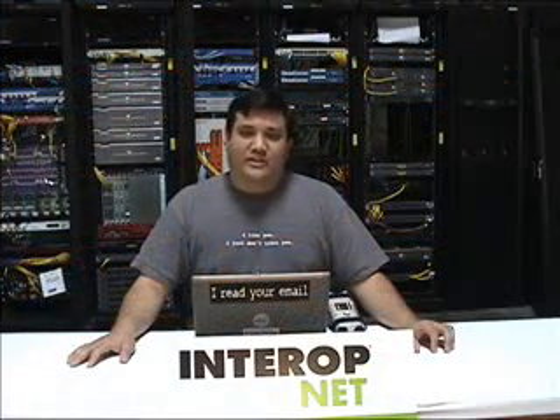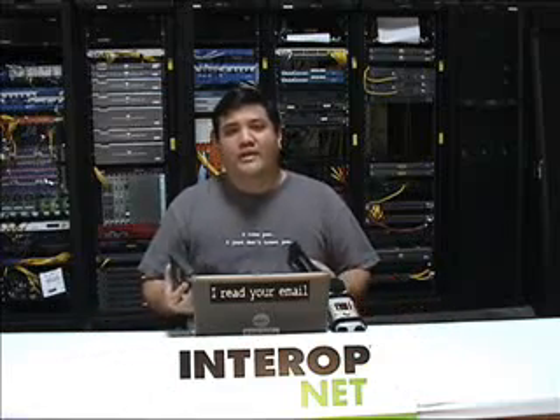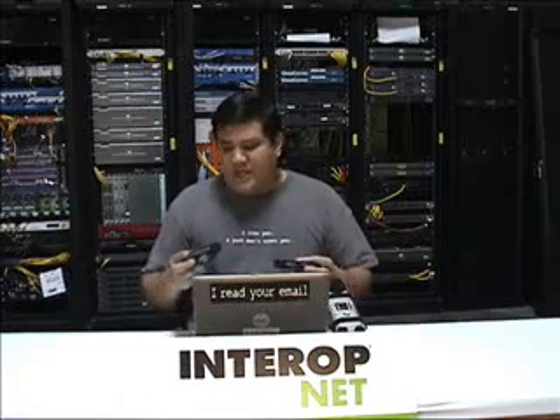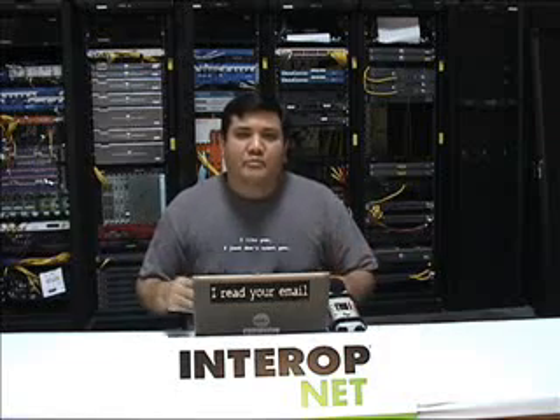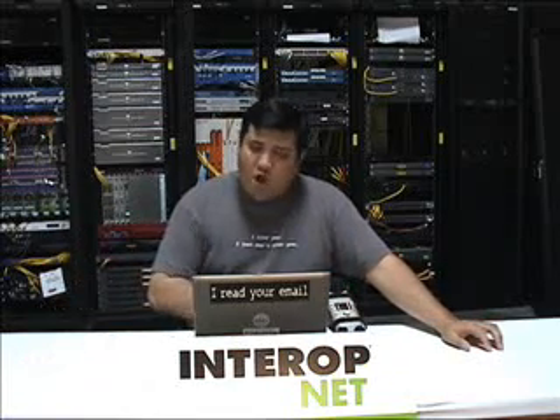So, a few final thoughts about the Matrox Dual and Triple Head to Go. These are actually quite remarkable boxes. They're flexible, they're high quality, and they're easy to use. One of the things I really enjoyed about this was that the first time I plugged it in, I never had to install any drivers. All I had to do was tell Windows that it was a really high-resolution monitor — Windows outputted the signal and the boxes did the rest. The nice thing is that they're equally at home on the road with your laptop or at home with your desktop playing video games.